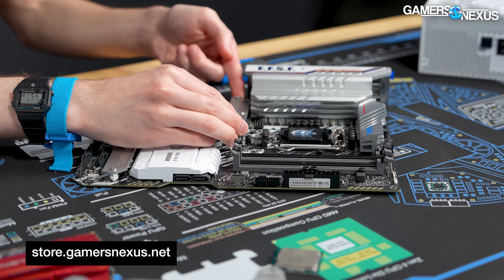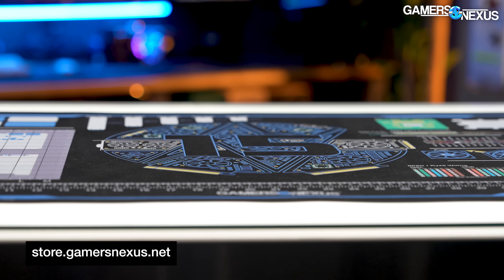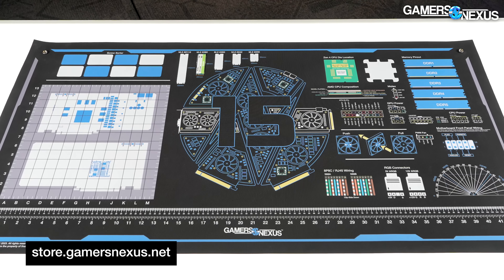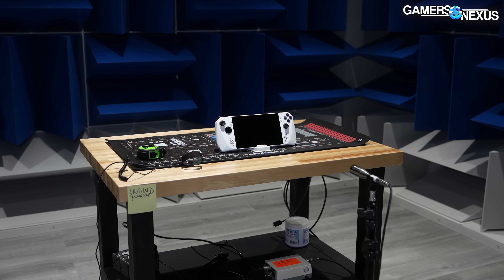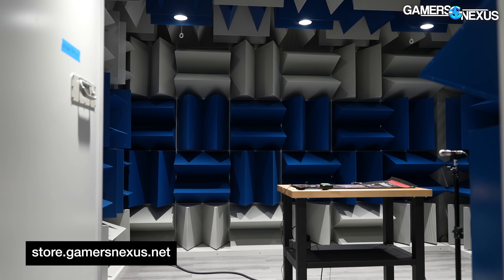This directly supports our operation — buying the mod mats, in addition to getting you a PC building surface to work on, is what makes it possible for us to expand our testing, like all the new hemi-anechoic chamber benchmarking. These were made for our GN15, our 15-year anniversary, and they're a limited run of large anti-static mod mats. These will directly fund our next year of testing and equipment. The chamber is basically made out of mod mats — not literally, but financially — so we're putting the mod mat sales to work for content and we appreciate your support.